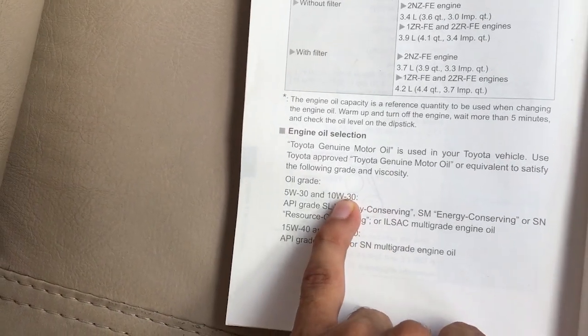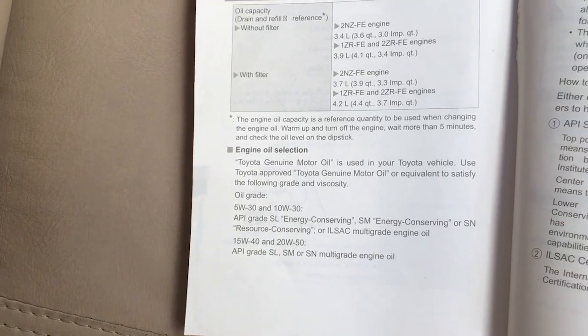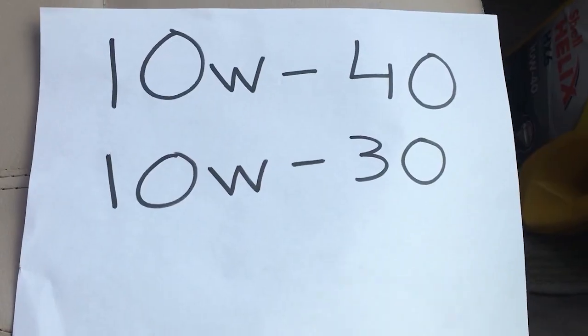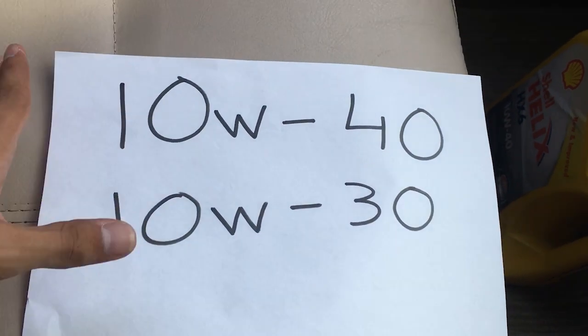I will use 10W30 engine oil. As you know, this is an oil change video, and I will also tell you about oil viscosity.